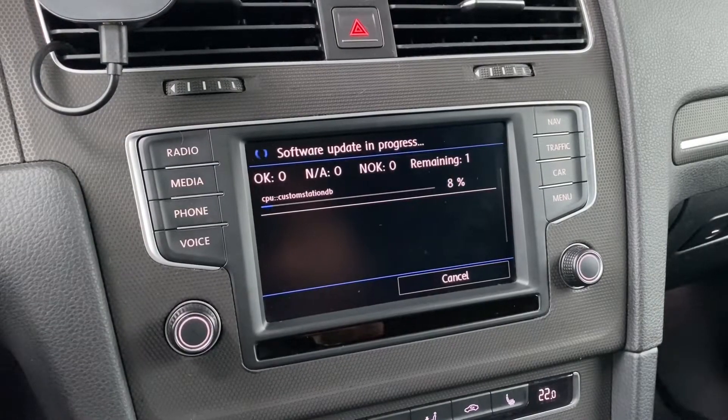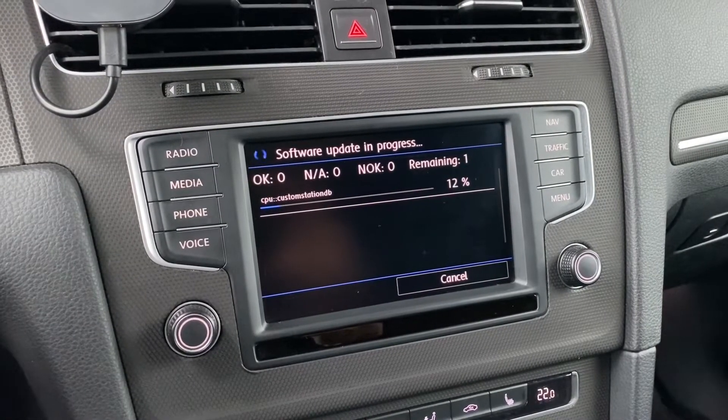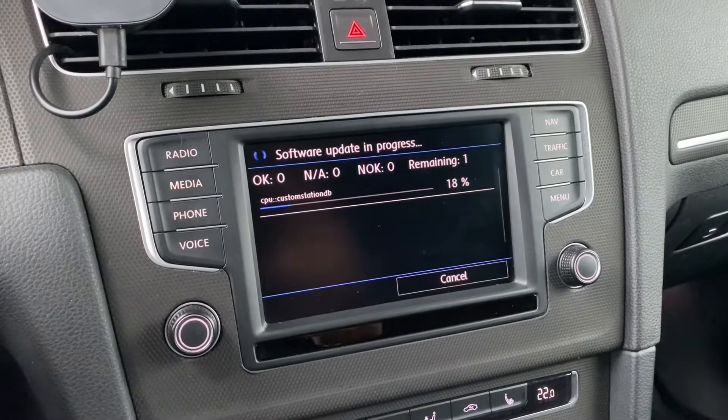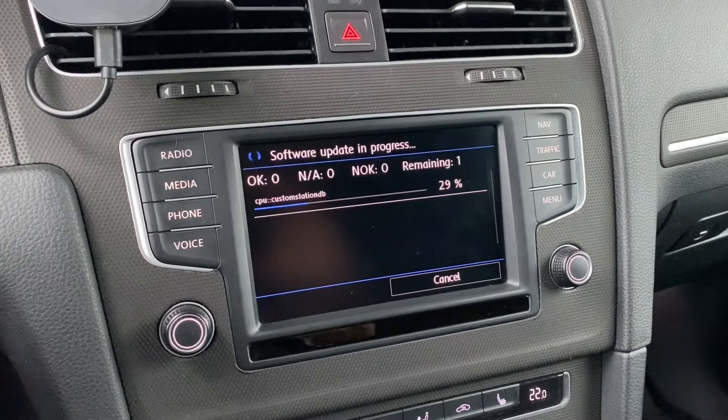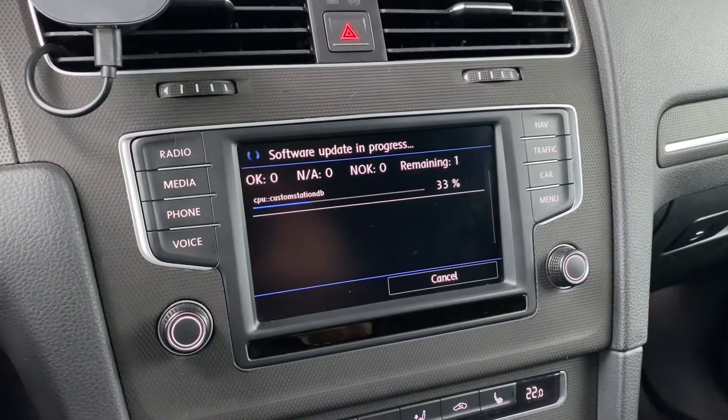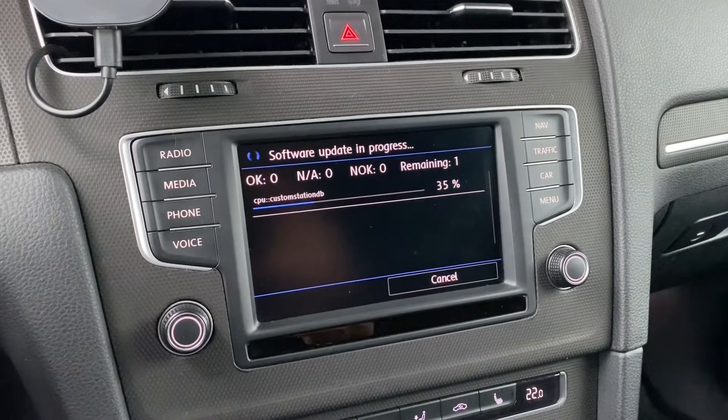Right now the update is taking place and you can see it goes fairly quickly. It's about 150 megabytes so it will take about a minute, maybe a minute and a half, and after this time we should be ready for the second reboot of the system.